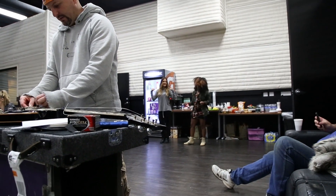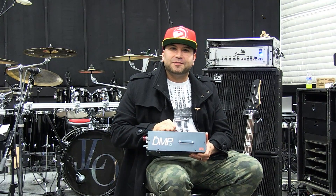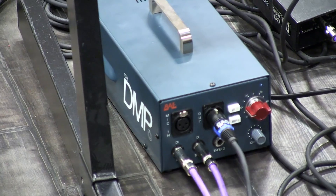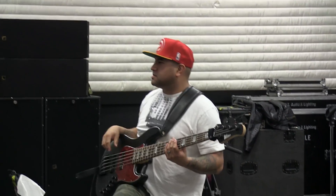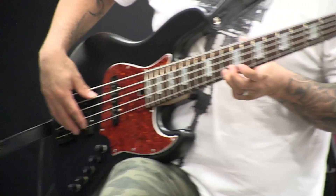And I couldn't be happier using this 1073 DMP on the show. I've used many DIs before — passive, active, tube, everything — and they all do what they're supposed to do, but none of them have a certain quality that you're looking for in a bass.